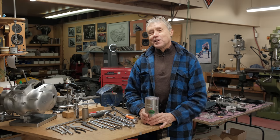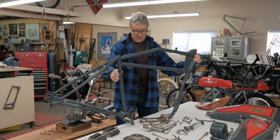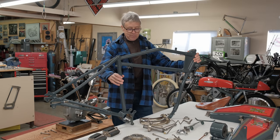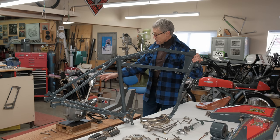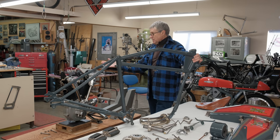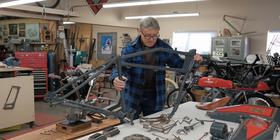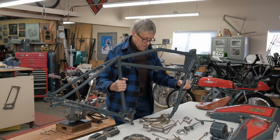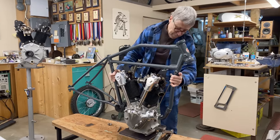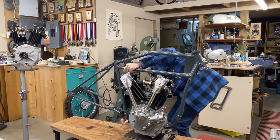Cross fingers — thanks for coming along. I have here an Excelsior frame, and because there's a space in here where the motor goes, this is known as a keystone frame — that's what they called them back then. I'm going to place this over the motor. In this situation it's easier to have the engine held up and then place the frame over it. The holes line up and everything fits.